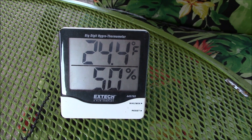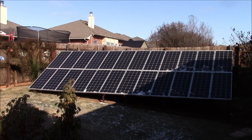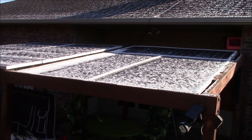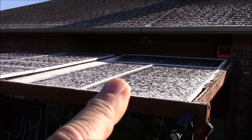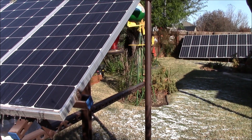They said it was an 8-degree wind chill last night, so I've got some frosty solar panels here in the backyard. That's my main array — 2,400 watts. I'm using two of these 450-watt panels on my garage system that powers the house, so a 900-watt array there.